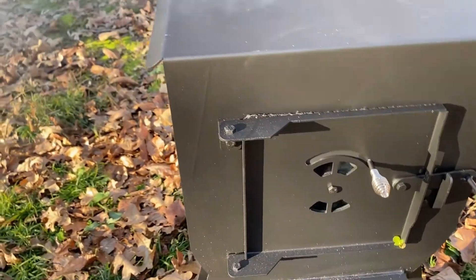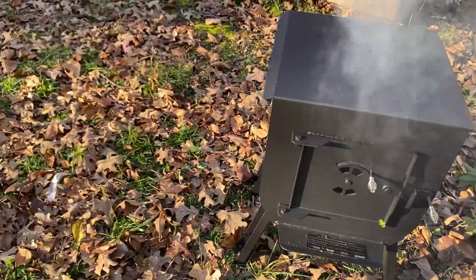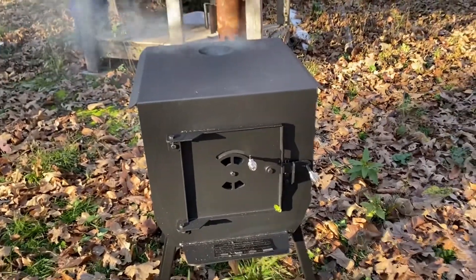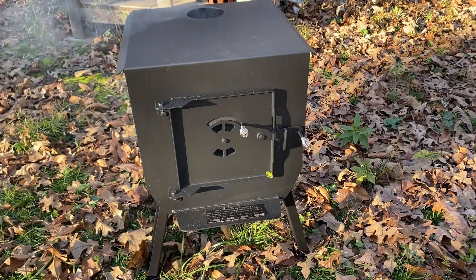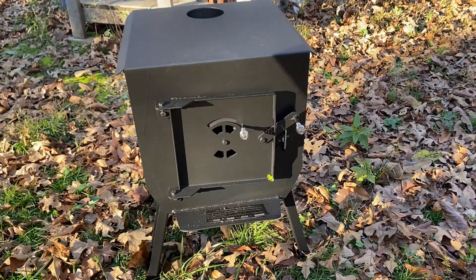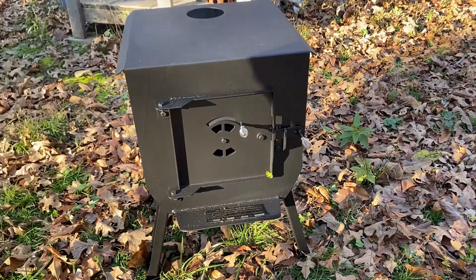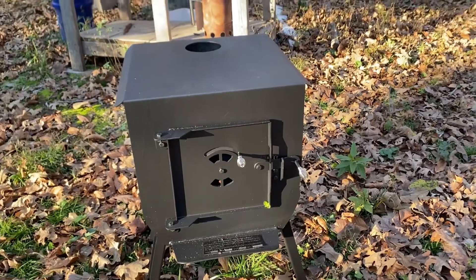That's not going to be good if it does that, but once I have the stovepipe on it's going to draw properly. Oh yeah, it's going now! It's going to be interesting to see how this little stove works in the cabin - I think it's going to work just fine.